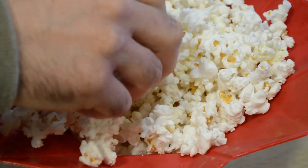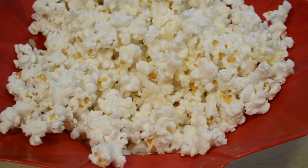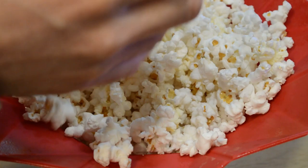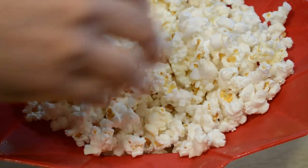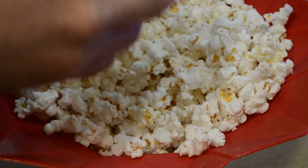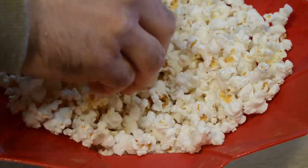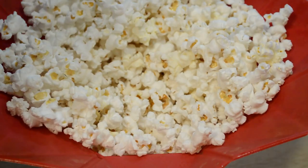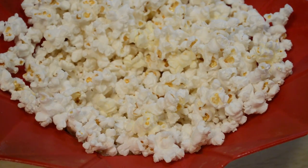Let me just taste test this. Yeah, really good. It's got a little bit of that oil on there, which gives it a little bit more flavor. Yeah, tastes great, it's really good.